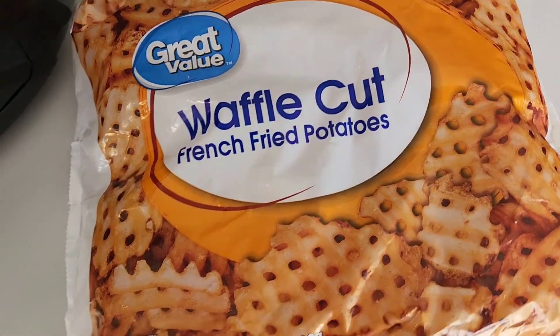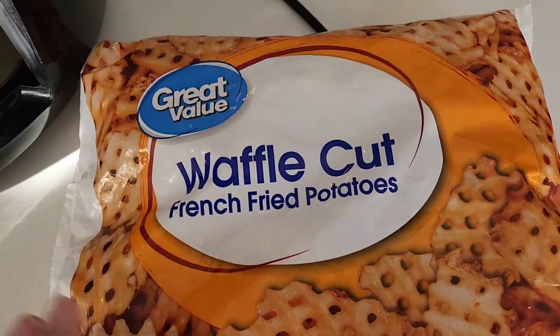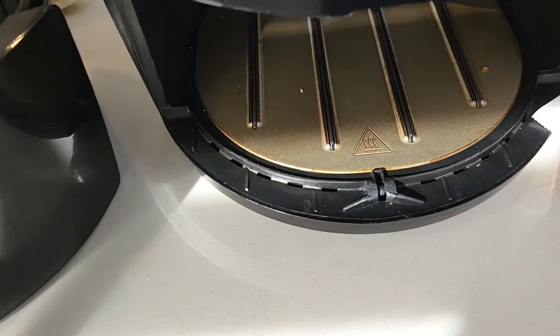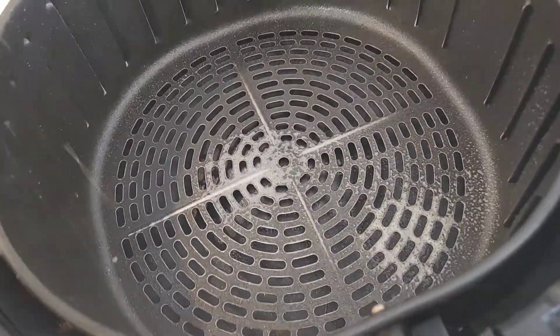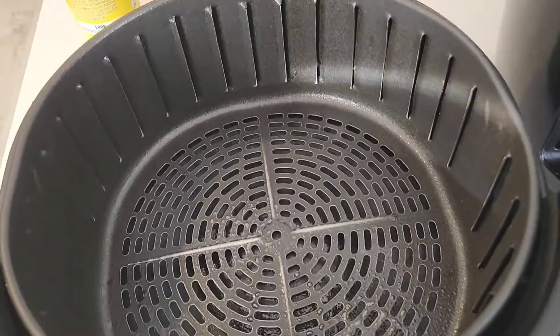Alright, so today, as I said, is another first. We are going to have some waffle cut french fried potatoes — Great Value, so Walmart brand — in the air fryer. I'm still using my air fryer because I have not received my credit or the box to send it back, so we're still going to use it. I'm putting a bit of spray so they don't stick.